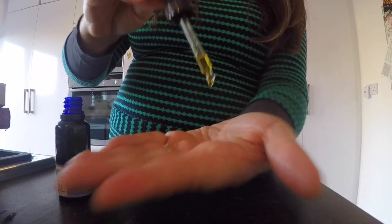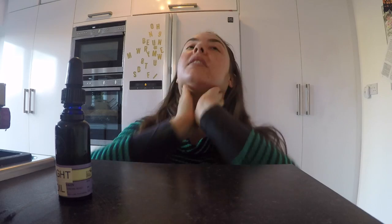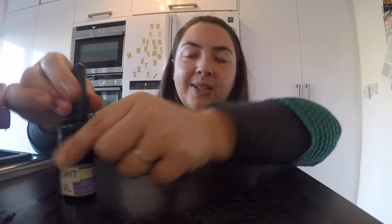To use it you just need maybe four drops. Put it on your hands and then press it into your face and your neck. You're not meant to stretch the skin too much, so just pat it in. It might look a bit oily at first but it soon soaks in and leaves your skin feeling so good, like it's had a little drink.